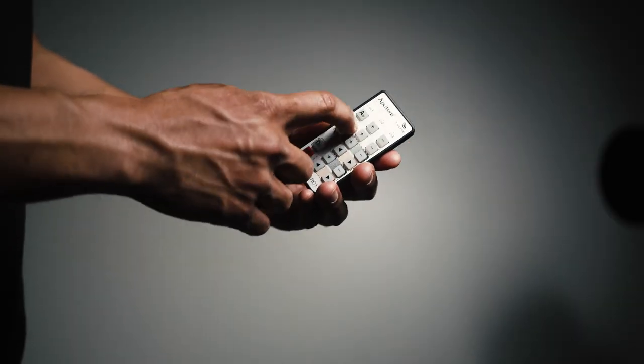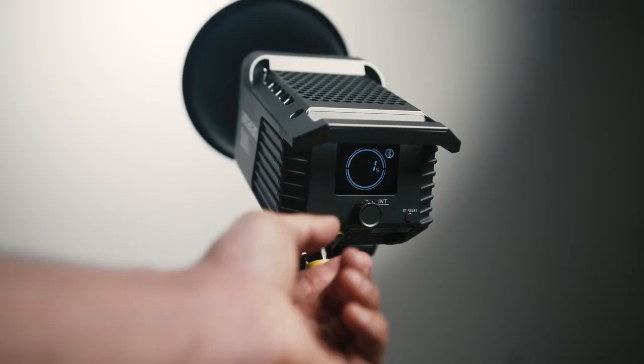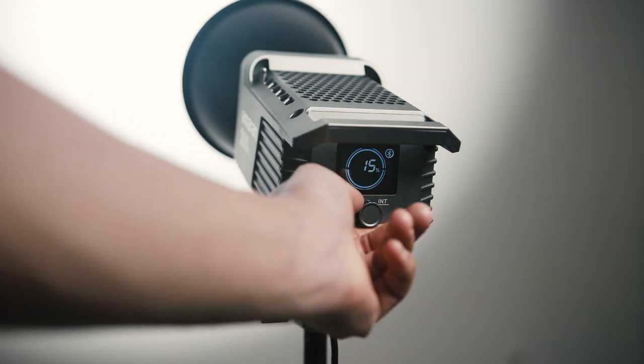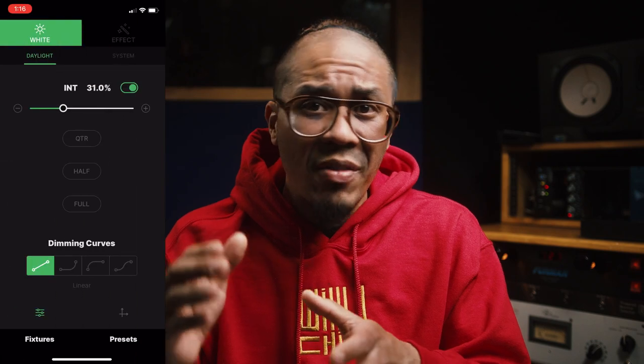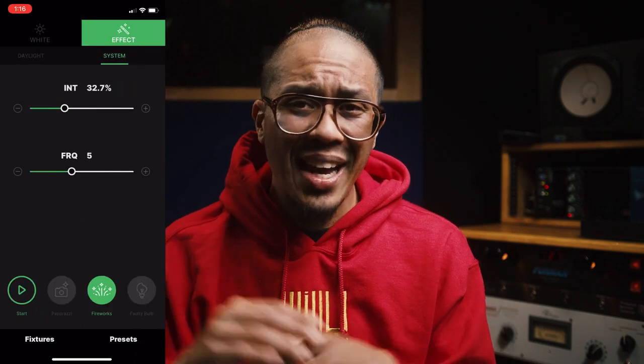You can also hook up multiple lights if you have other LightStorm lights. Now for the Amaran 200D — all the controls are built into the light, and I think that's reason number two how Aputure could bring down the cost. Everything is built in, you don't need a separate unit. If you mount your lights way up high you might have to bring them down to adjust, but they solved that problem because you can use this light with the Sidus Link app — a mobile app that can control all the features of the light.